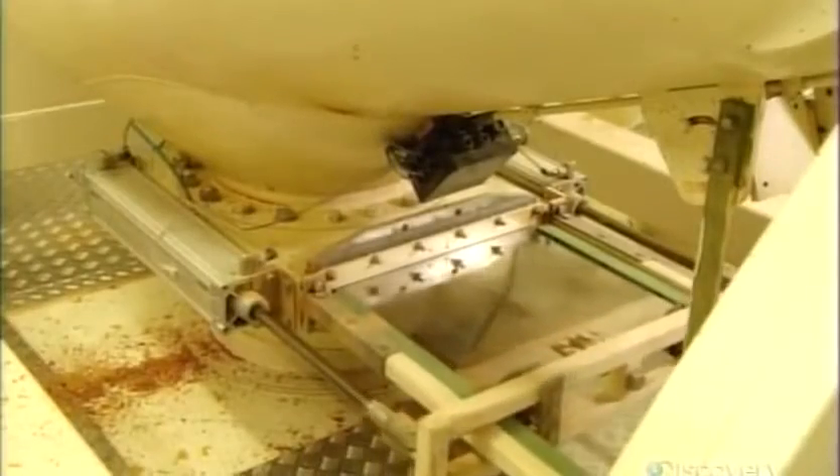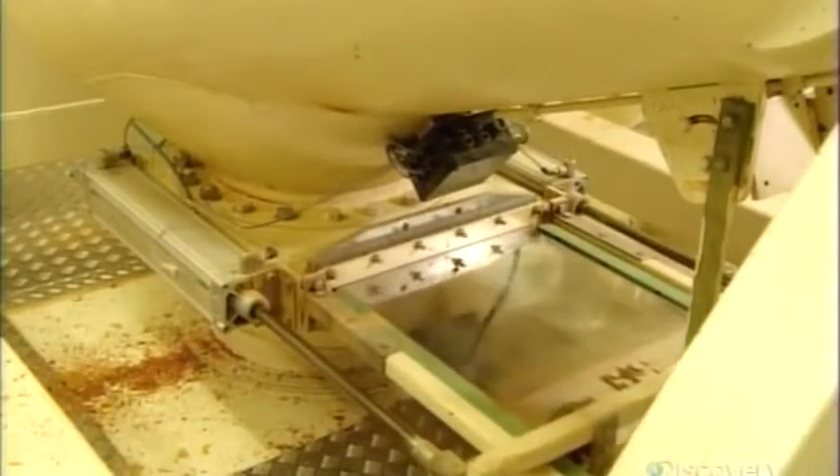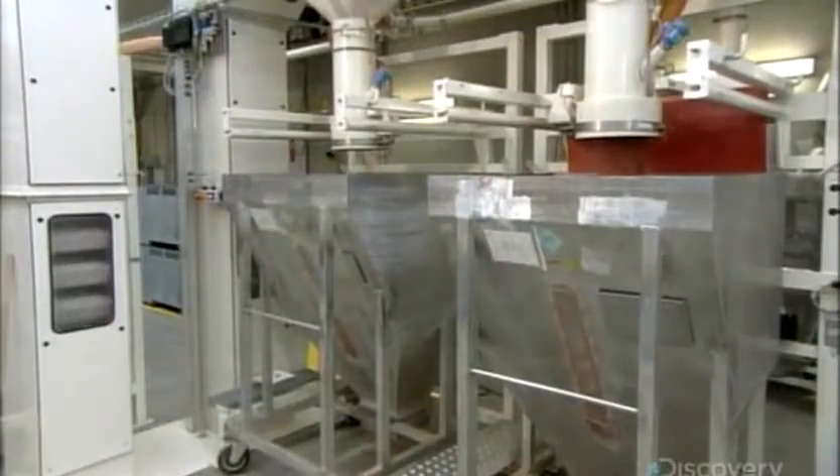After several minutes in the tumbler, the flakes fall onto a series of screens to grade them by size — small, medium and large. They land in separate bins, now mixed and sorted by size.